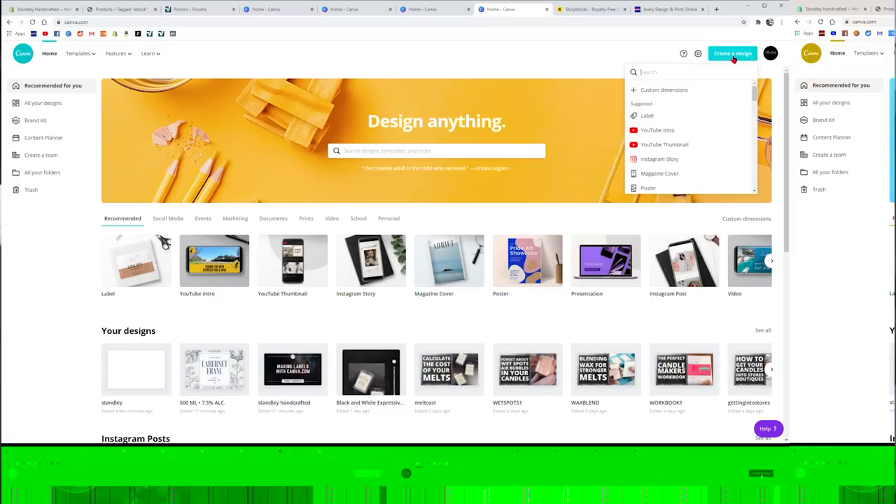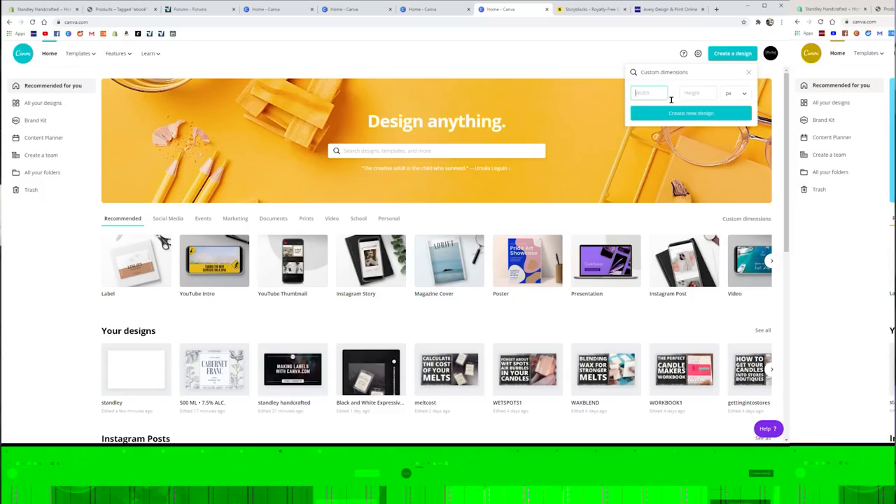What we're going to do is go up to Create a Design. Inside here you can choose from their pre-determined dimensions, but we're going to go to Custom Dimension. We're using the Avery 8163, which is 4 inches wide by 2 inches high. You'll want to change this to inches — if you make it in pixels, a lot of people get in trouble with that. So take that over to inches and then click Create New Design.